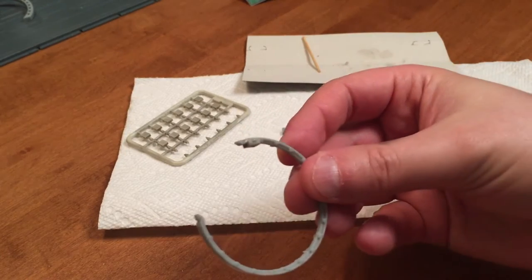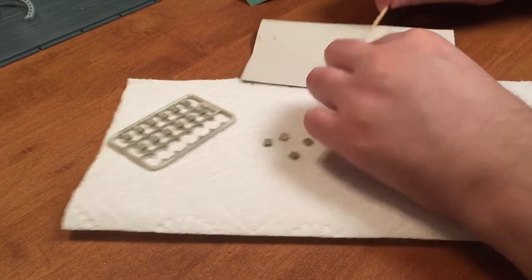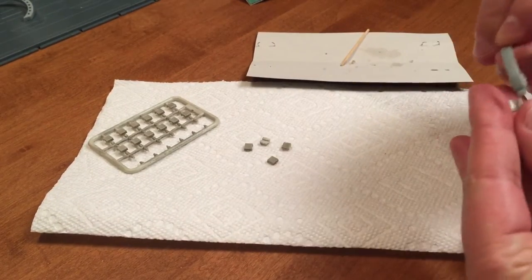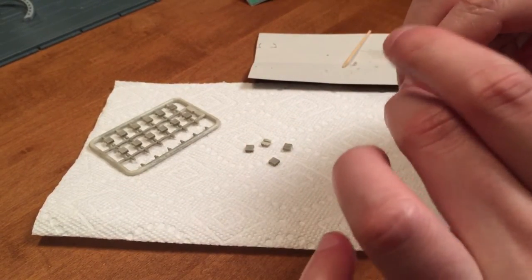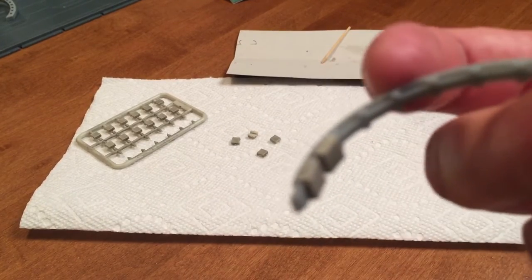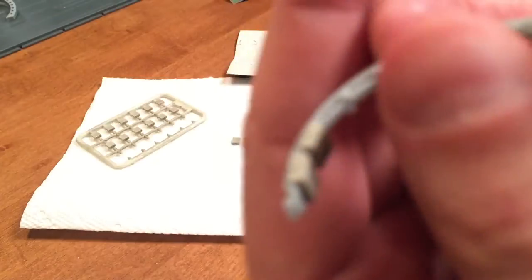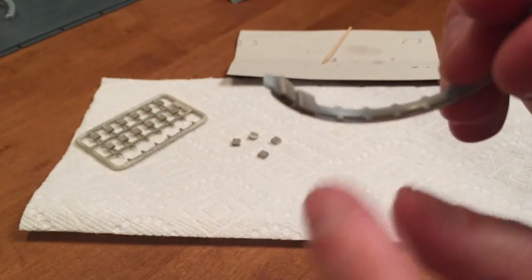I'm going to try putting glue into the pad first and then trying to align the pad and snapping it up into place — that actually might be a little bit better. It's a shame because they've got a decent amount of weathering on there. My camera hasn't wanted to refocus on things up close today, but anyway there's a decent amount of weathering on there. All right, two down, sixteen to go.